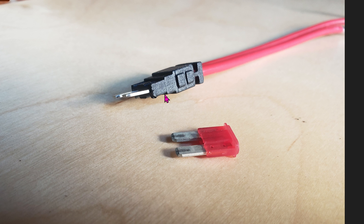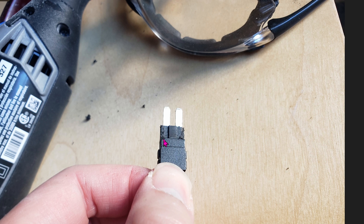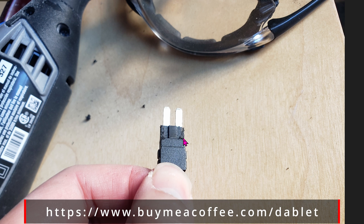Upon closer look at the fuse bypass, you can see that this tip right here is not the same as this tip right here. That's a problem, because there's no way you can plug the adapter in. So use a file or a Dremel — that's what I use — to file this thing down right here, on both sides and in the surrounding area as needed.